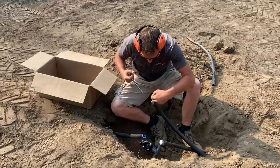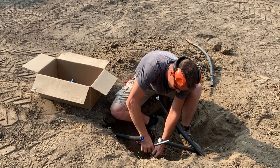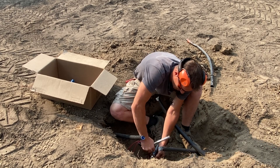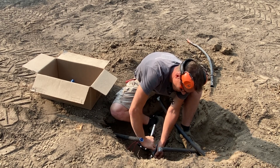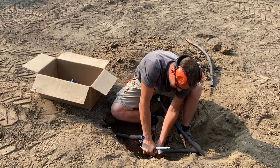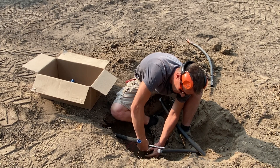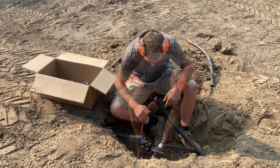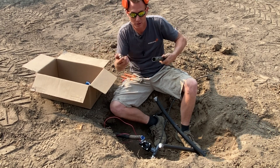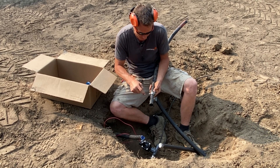Once that's on there nice and snug, go ahead and tighten up your screw clamps. You don't have to he-man tighten them — just get them comfortably snug where you start to see a semi-pinch in the poly pipe. Make sure they're alternated: one to the left, one to the right. Typically I'd take my scrap piece and put these clamps back on left, right — that's how I'd want to tighten them down.